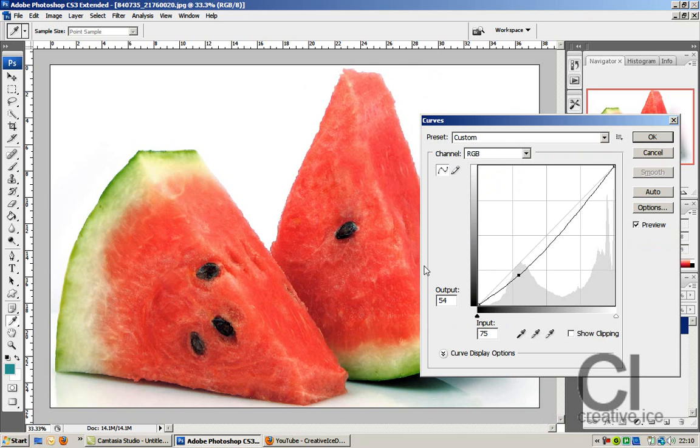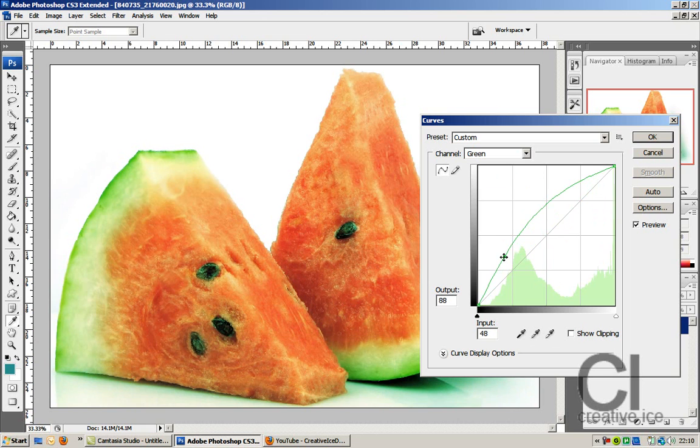Straight away it's much deeper. Because the watermelon has red, I'm going to click on the red channel — you can see it goes much deeper, much more red. I'll push it a little deeper there. The shell has a bit of green on it, so I'm going to click on the green channel and see what that does.